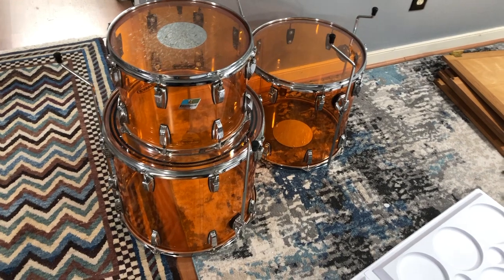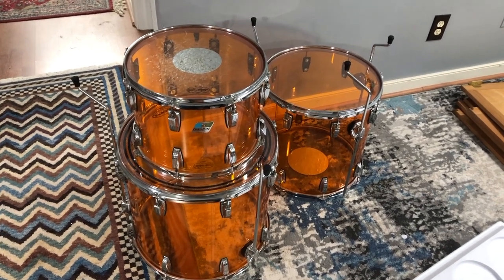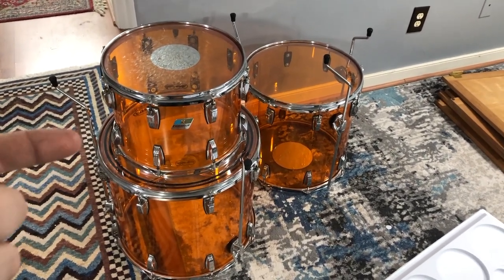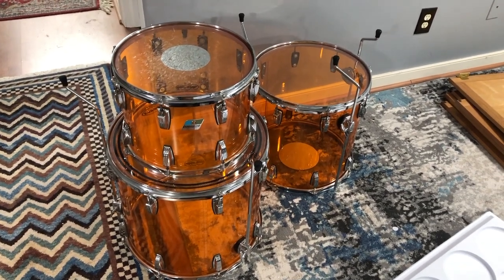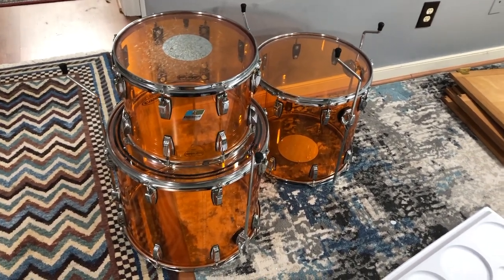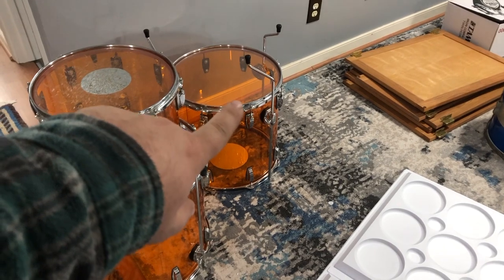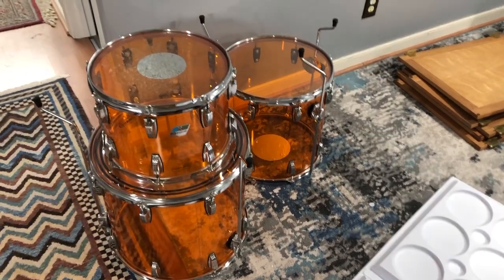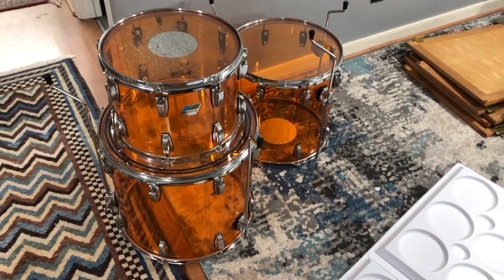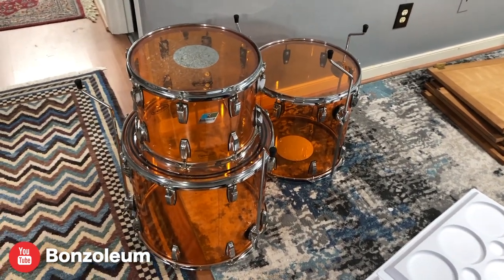The guy I bought these from bought them as a set - these drums and the snare - in Georgia and has been lugging them around ever since. He kept the snare and sold these, so I don't know where the kick drum is or what the story is with that. So either I need to find a kick drum, sell these, or do something. One thought is to keep the 16 by 16 and add it to the Vistalite jellybean kit, then sell the other two - or sell them all, or find a kick drum. Terry, if you're watching this, hit me up.